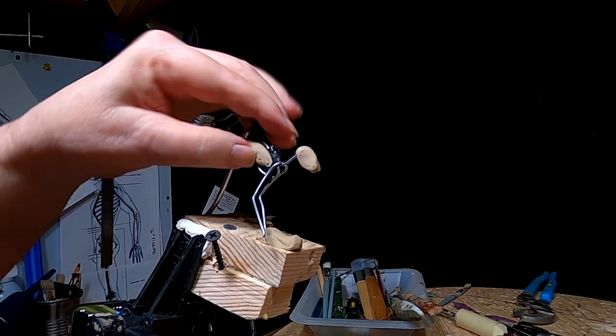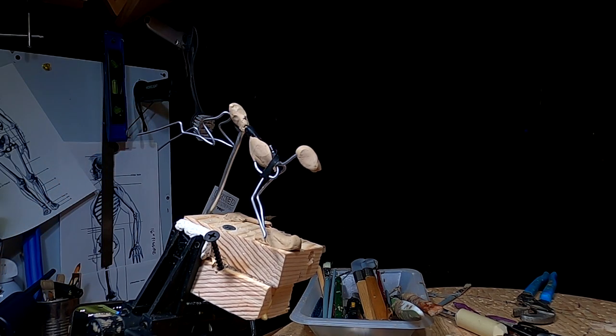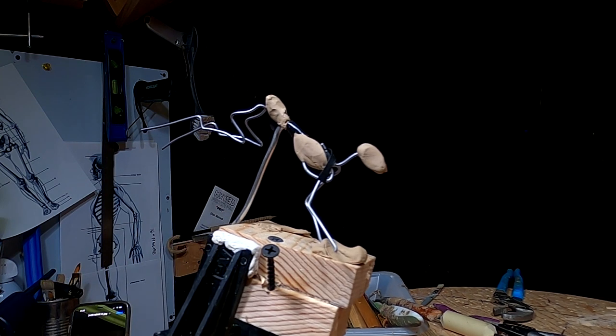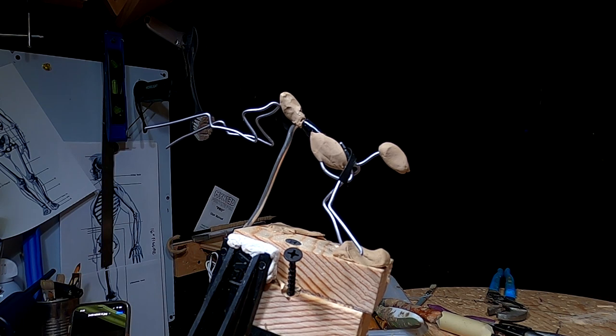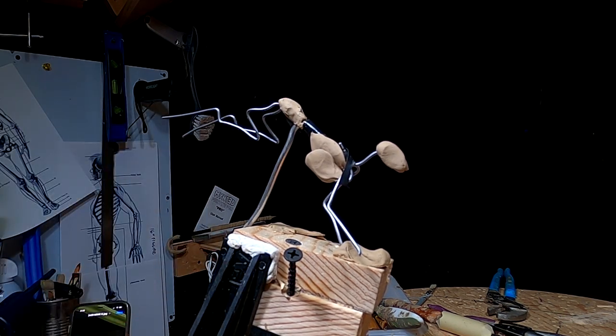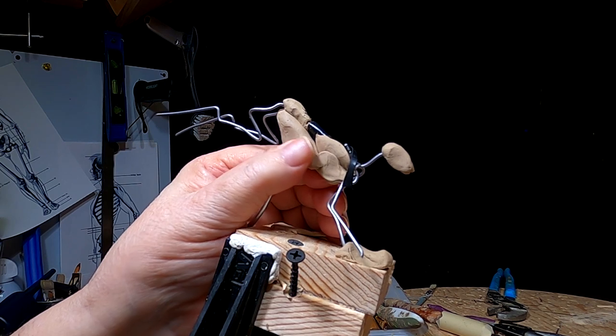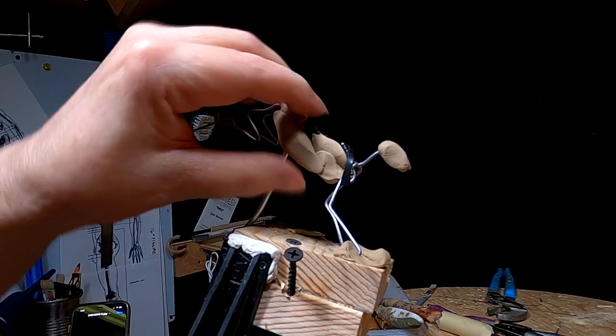I've got to start doing the anatomy on this little fella. The only part I'm going to have trouble with is his hips, because I've got no clear picture of a rabbit's hips. I'm sorry my hands are in the way, but I don't know how else to do this.